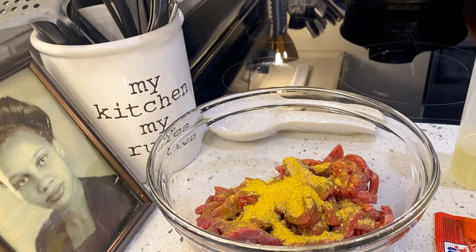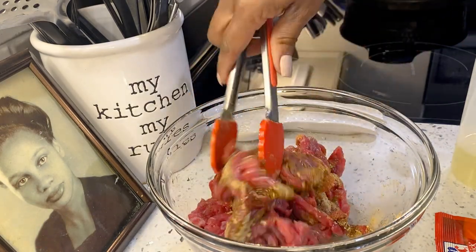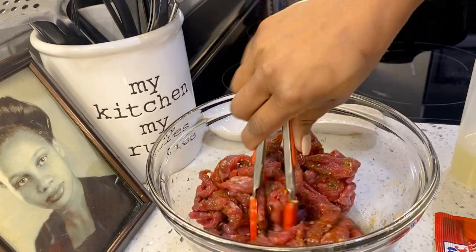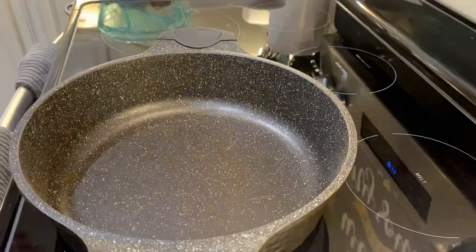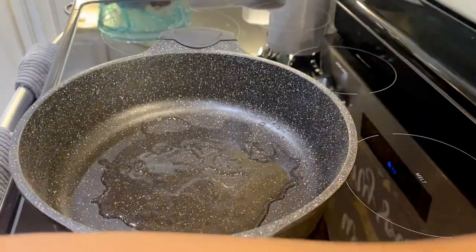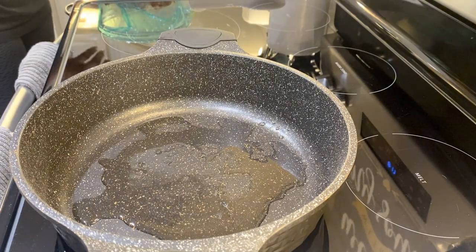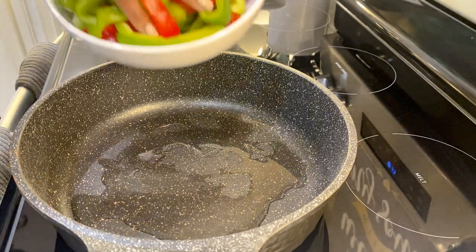We're going to toss that around and just get it coated real good, then cover it and put it in the fridge to marinate. While it's in the fridge, we're going to go ahead and start cutting up our onions and peppers. My veggies are cut up and my meat has been marinating about 15–20 minutes. Go ahead and add your oil to your skillet and start cooking your vegetables.